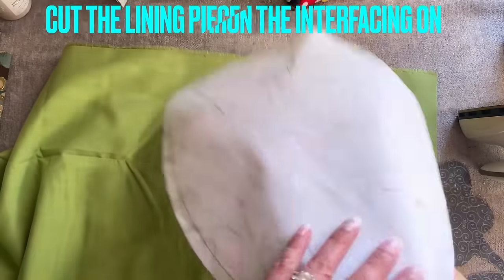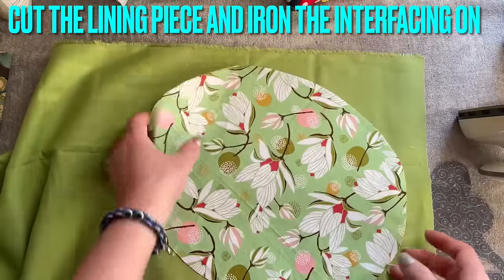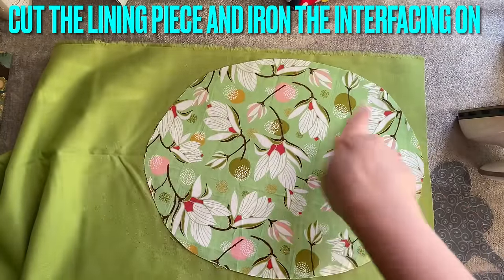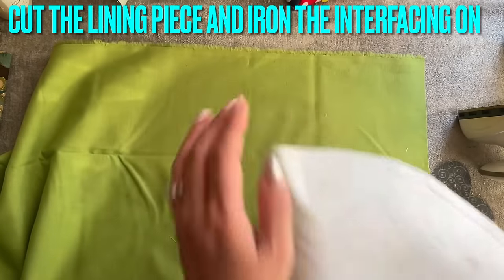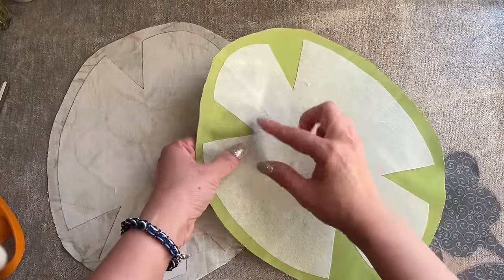After I cut it out, it's like an oval shape. You get a second piece of fabric — this is a linen and it's also quite thick. Place the template on it, cut it out, and then place the interfacing on the back of it, exactly like this. So now I have two pieces exactly the same. Now we're going to sew them together.